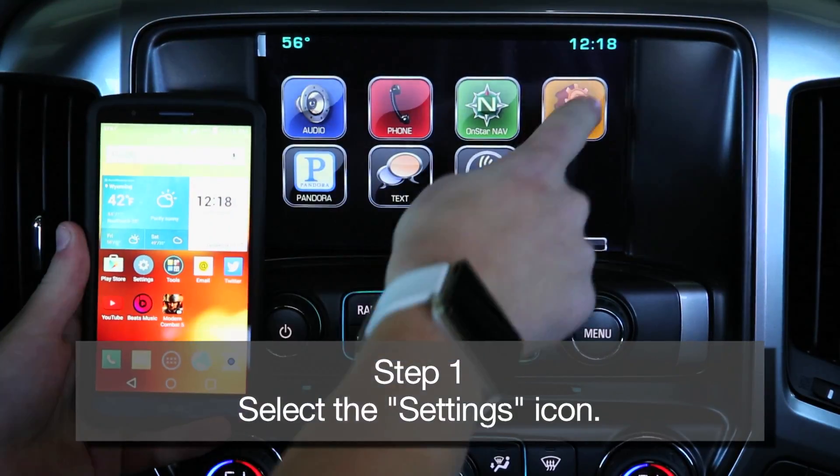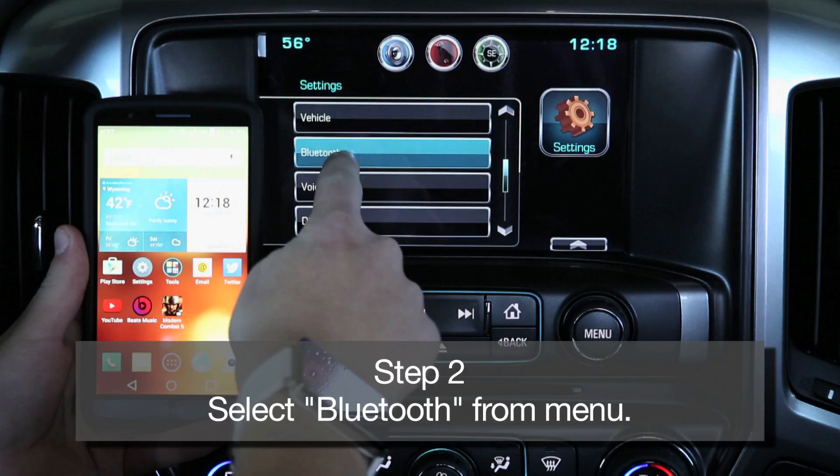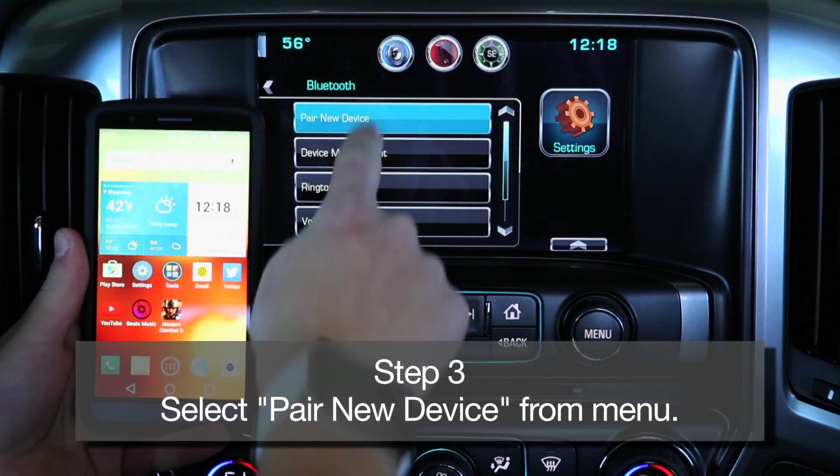Step 1: Select the settings icon on your MyLink color touch screen. Step 2: Select Bluetooth from the MyLink settings menu. Step 3: Select pair new device.